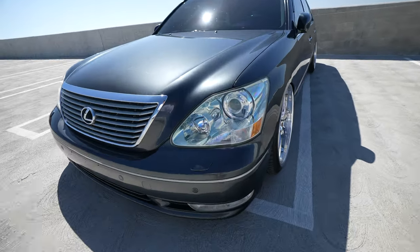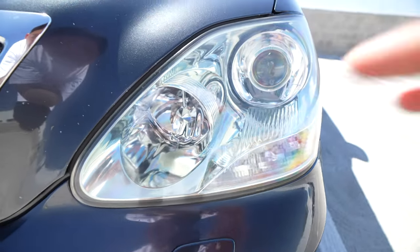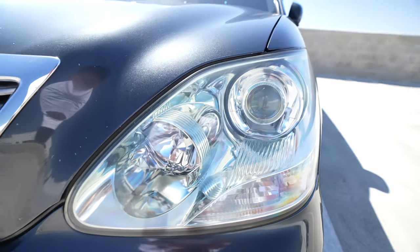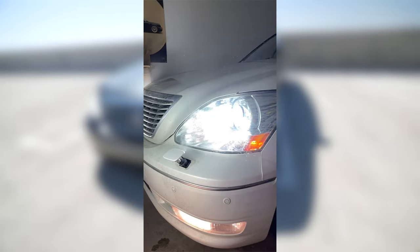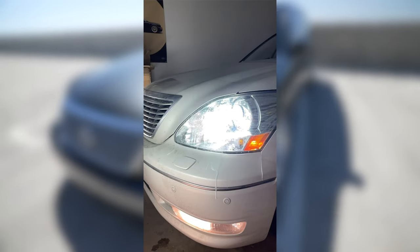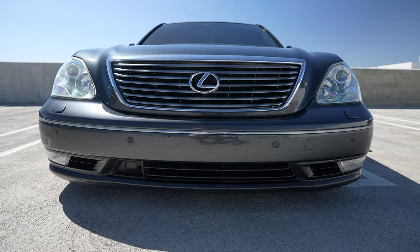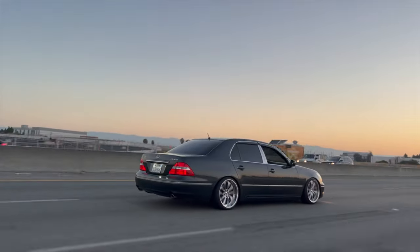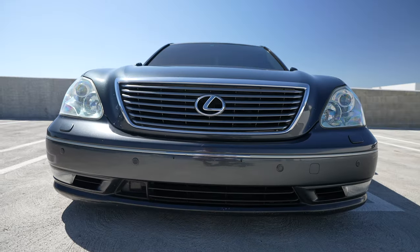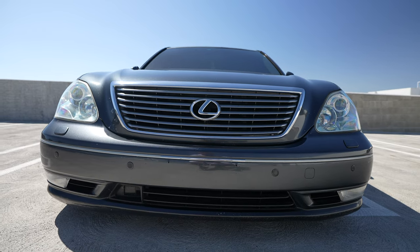This trim also comes with headlight washers — a nozzle pops up and sprays the headlight clean. This car also has adaptive cruise control, which means that if you're cruising on the freeway and the car in front of you slows down, it will slow down as well, and when traffic picks up it'll accelerate back to the speed you set. That's pretty cool.